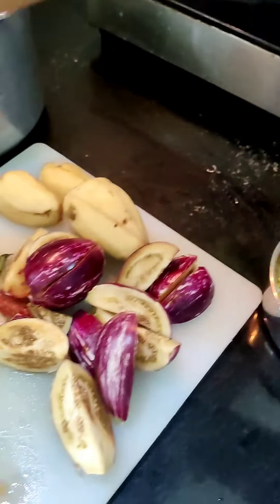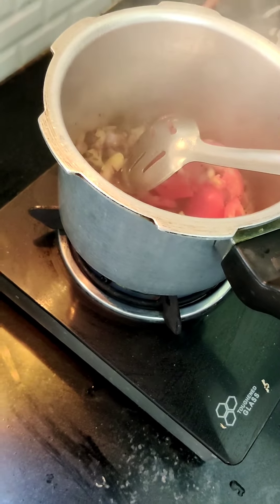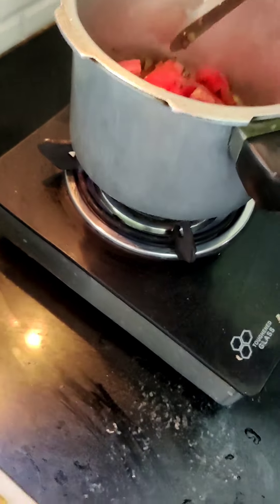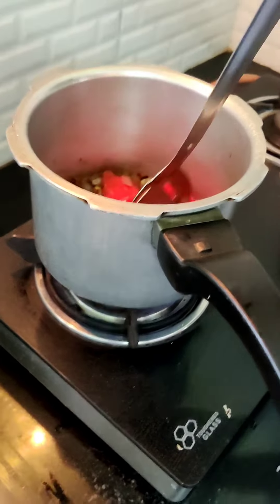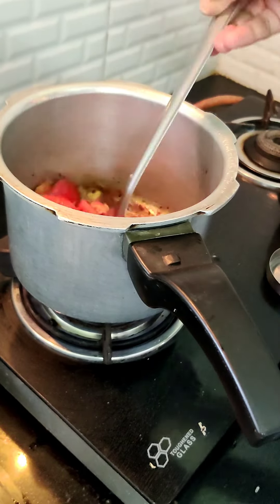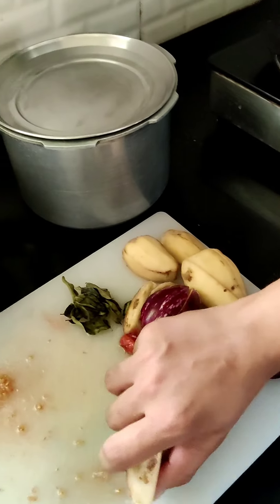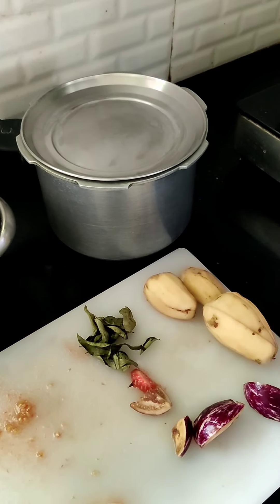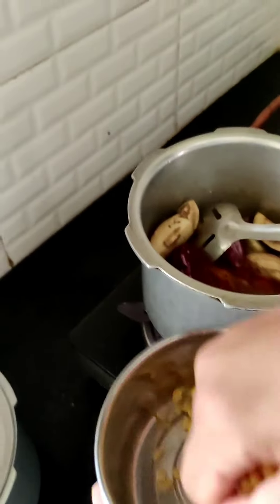I'm going to add a little bit of water for the potatoes to boil. I'm going to wait for the tomatoes to be cooked. I'm going to add some salt and dal as well.